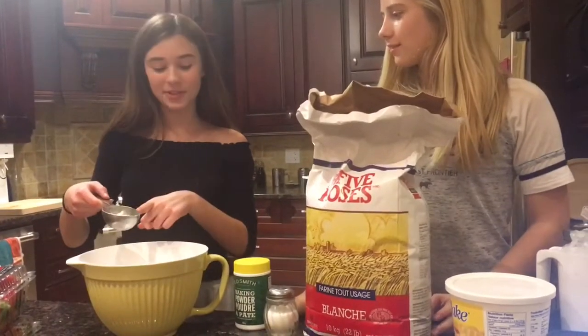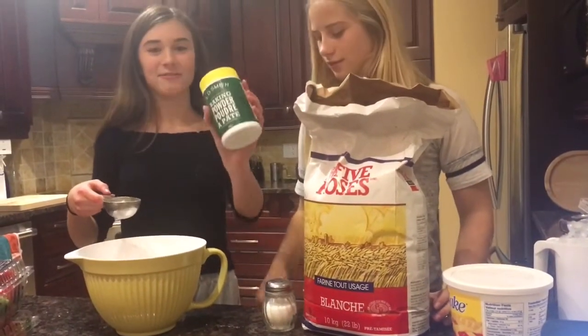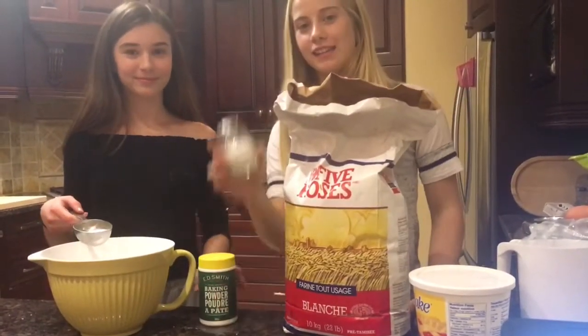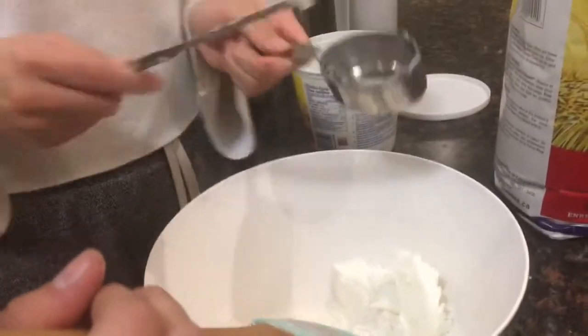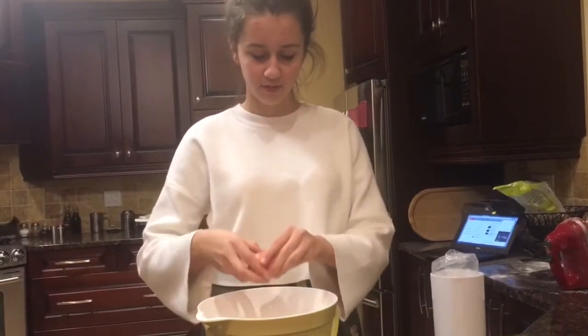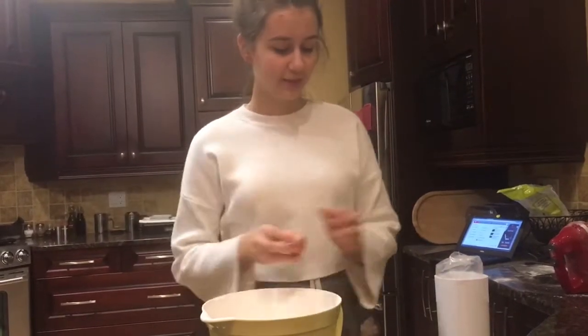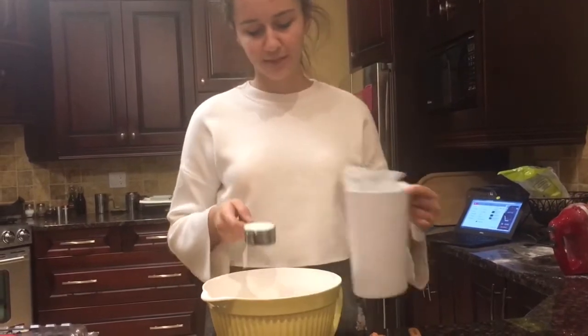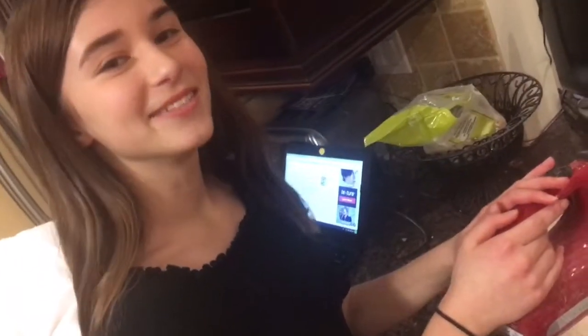First, combine two tablespoons of sugar, four tablespoons of baking powder, two and a half cups of all-purpose flour, and salt. Now combine. Cut in the shortening and blend with a hand mixer. After you have mixed the mixture, crack in an egg and pour in the milk. Then beat with the hand mixer.